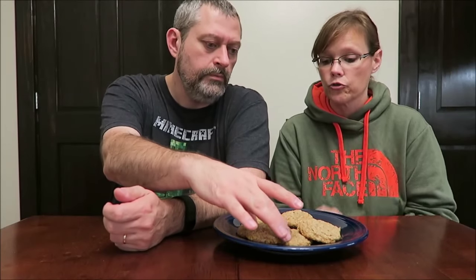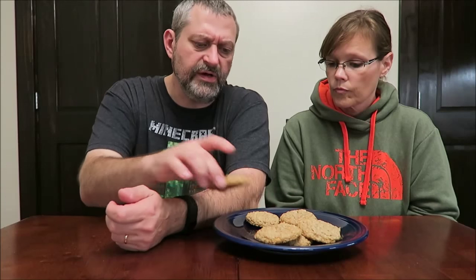Oh, it tastes like butterscotch! I would totally get these. They're sweet, and when I get one of those little pieces it's really strong butterscotch. They're really good, very very good. This is the kind of thing you'd want to share with other people because they are so good — you wouldn't want to sit here and eat them all yourself, you'd be sick. So Eric, thank you for letting me know they're out there, and to everyone else hopefully you can find these in your area. Thanks for watching.